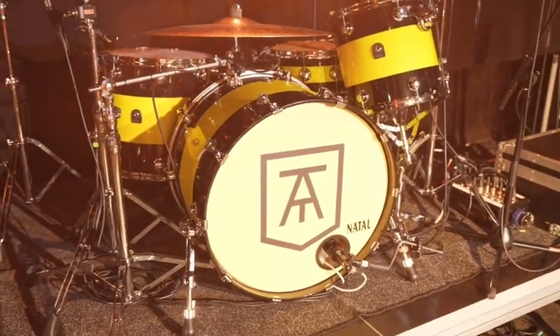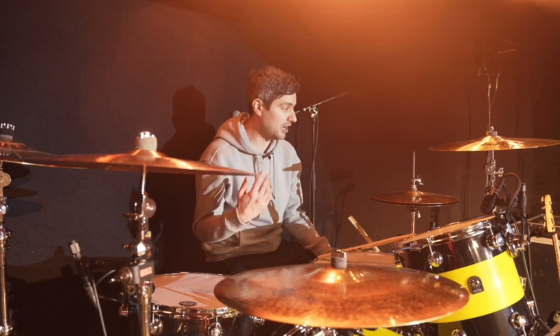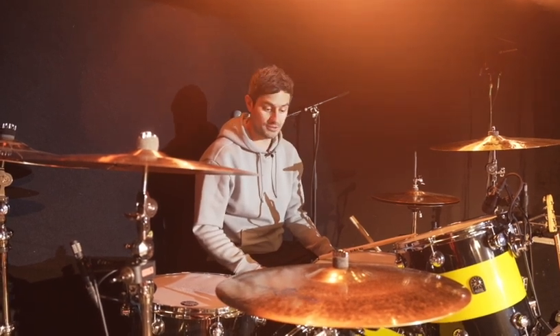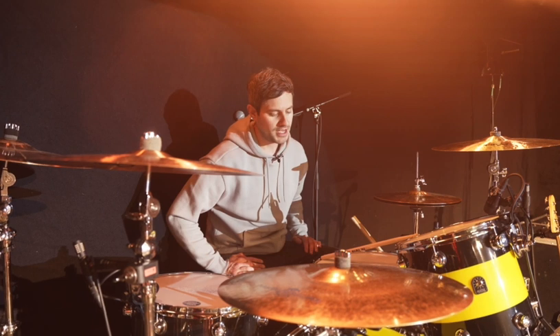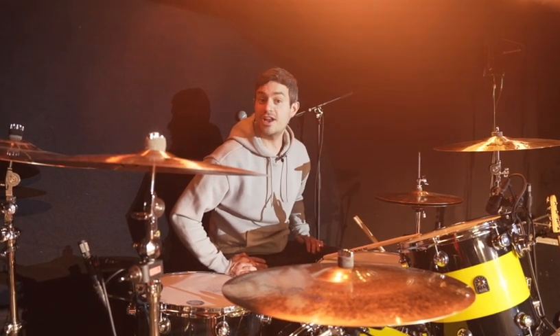I couldn't be happier with it really. The front of house guy loves it, I love it, the guys love it. So I couldn't be happier. Thank you to the guys at Natal for providing me with this beautiful drum kit — the support already has been amazing, and I'm looking forward to a long and illustrious relationship with them.